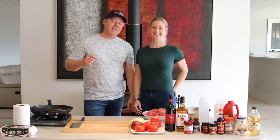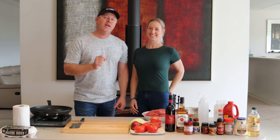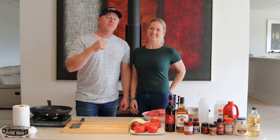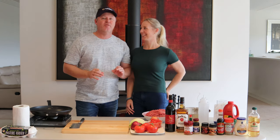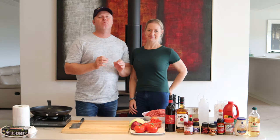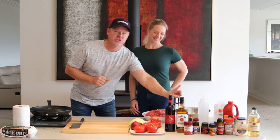G'day guys, I'm Ryan Inglinton and this is my lovely wife Amanda. Hi everyone. Today we're going to show you how to make the most awesome homemade burger patties — what we call in Australia 'rissoles' — you've ever tasted in your life. And to add to that, we're going to show you how to make the most amazing coleslaw that all your friends will love, with our little secret ingredient: Jim Beam.